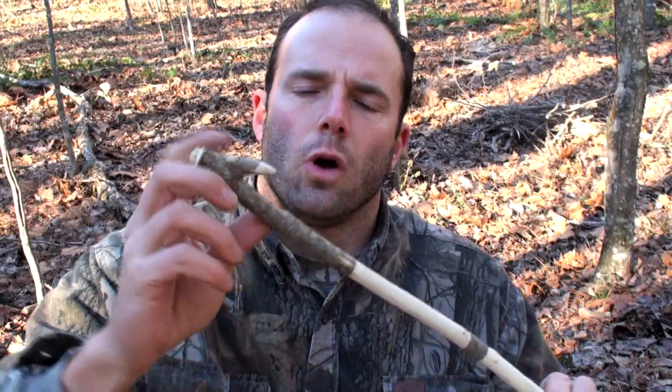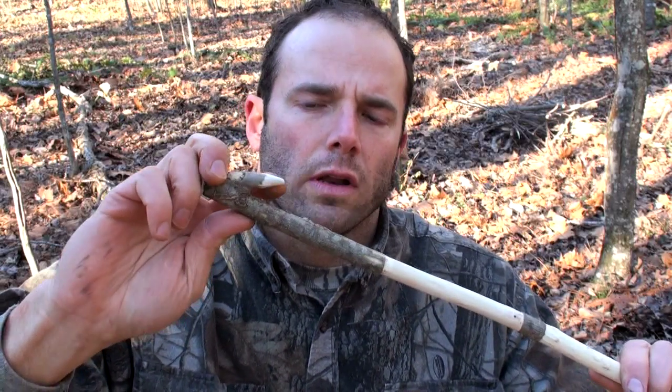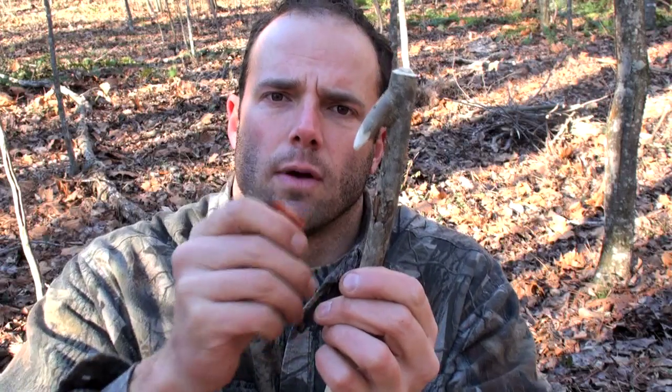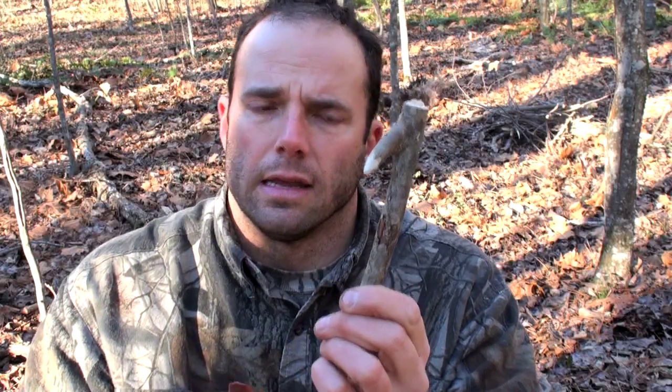One important design element for your atlatl is that you want your prong to be somewhat rounded. You don't want it to be too sharp and pointy. If it is, it'll actually have a tendency to hook the inside of the dart when you throw it and kick the tail end of the spear down. What you want is that end of that prong to be somewhat rounded, a little bit more like a ball and socket joint, so when you throw that spear, you get a nice smooth clean release. This one looks pretty good, but it's getting a little bit pointy, so I'm going to round it off.